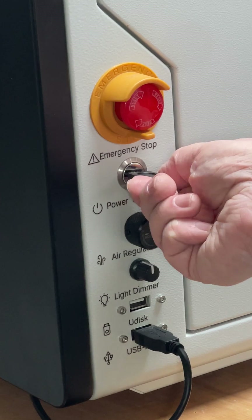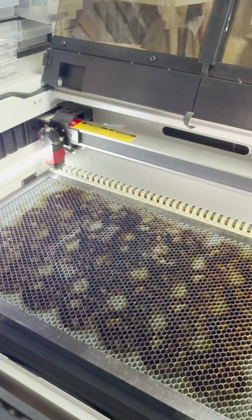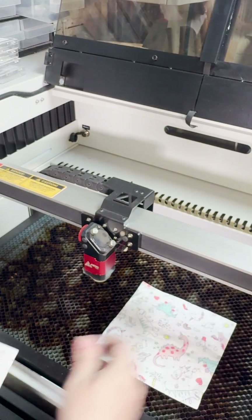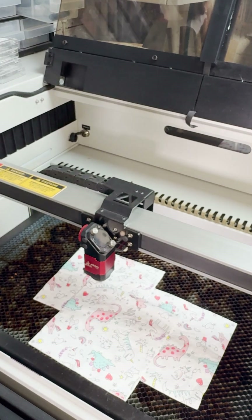Make sure your machine is turned off at the mains and the tool head is somewhere nice and easy for you to get to, so you may need to lower the bed. Put something soft down underneath the tool head just in case you drop something, ideally something like a lint-free cloth.